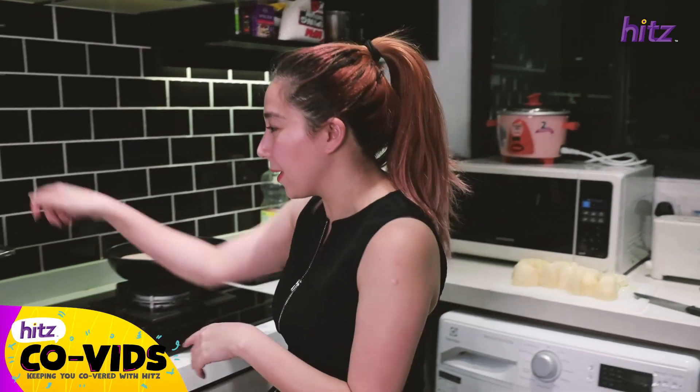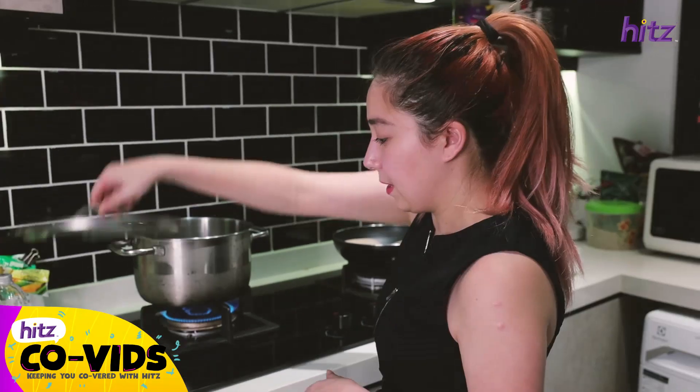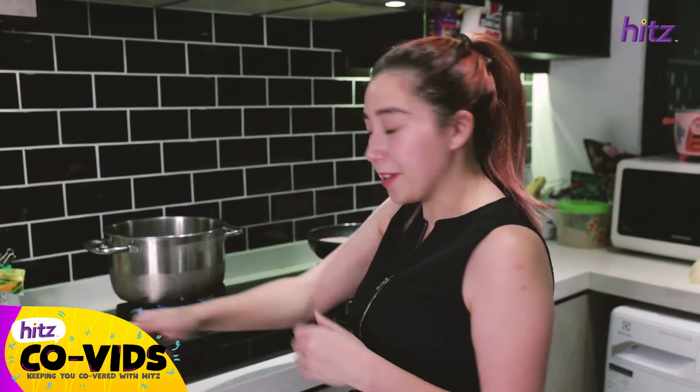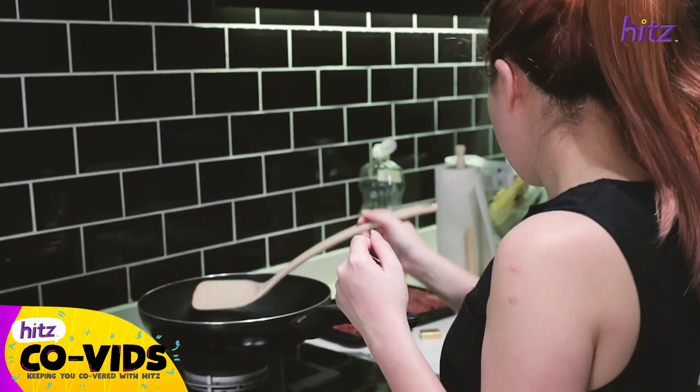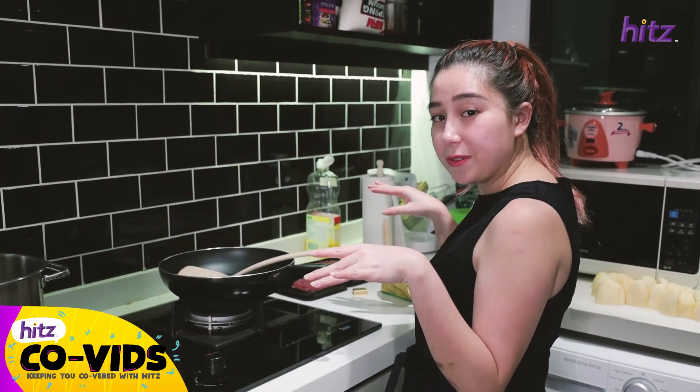First of all, we're gonna put a pot of heavily salted boiling water on, then put the potatoes in because we're gonna make mashed potato. We're also going to cook the minced beef in butter with onion to put on the top. Let's get started.